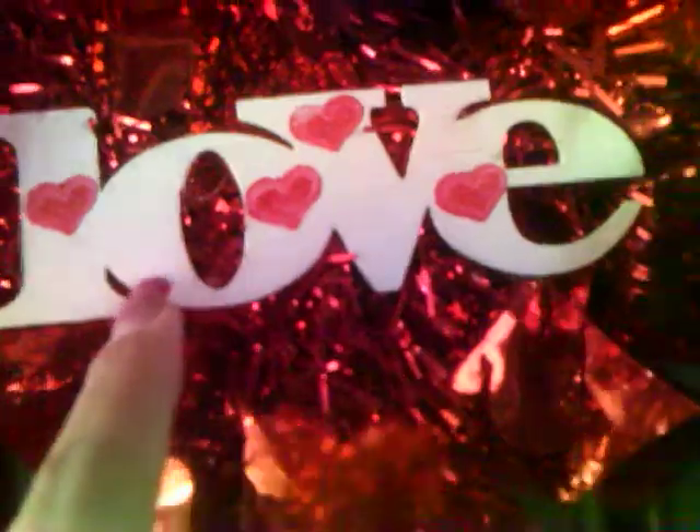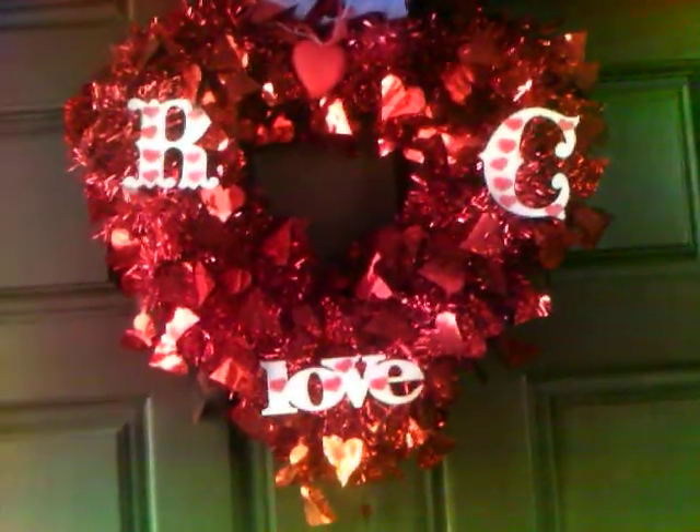I just stamped hearts all over it. And then this word 'love' is one of those from Michael's. I did the same thing, I just stamped hearts. And then I hot glued this heart ornament, and I put some tulle up here and just tied it up. This is what it looks like — I like the way it came out.